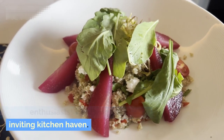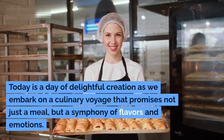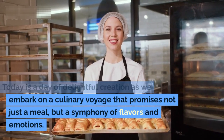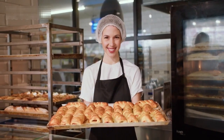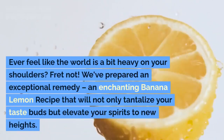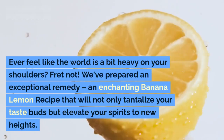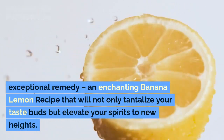Welcome back to our inviting kitchen haven! Today is a day of delightful creation as we embark on a culinary voyage that promises not just a meal but a symphony of flavors and emotions. Ever feel like the world is a bit heavy on your shoulders? Fret not — we've prepared an exceptional remedy: an enchanting banana lemon recipe.